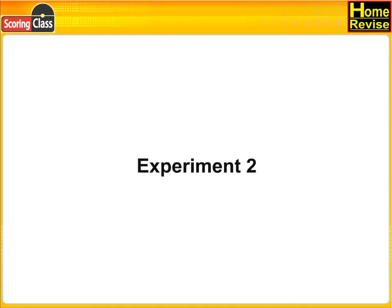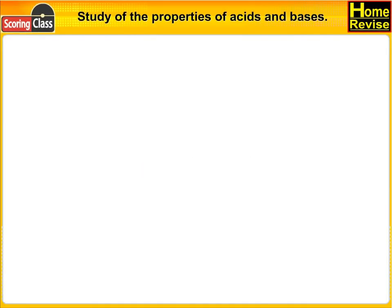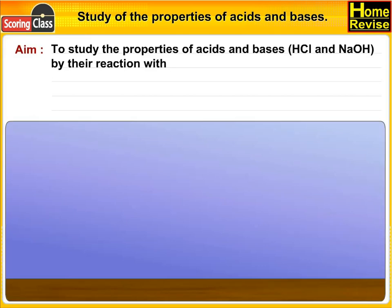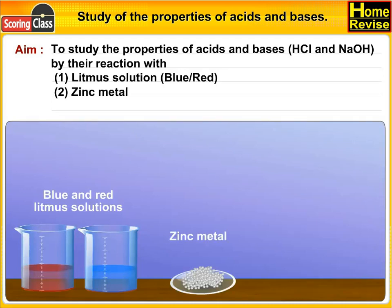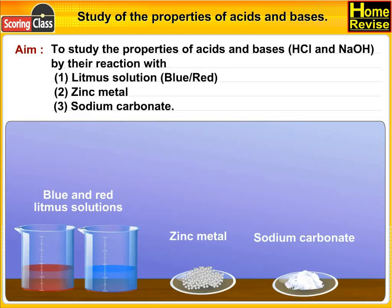Experiment 2: Study of the Properties of Acids and Bases. AIM: To study the properties of acids and bases, HCl and NaOH, by their reaction with number 1 litmus solution (blue or red), zinc metal, and sodium carbonate.